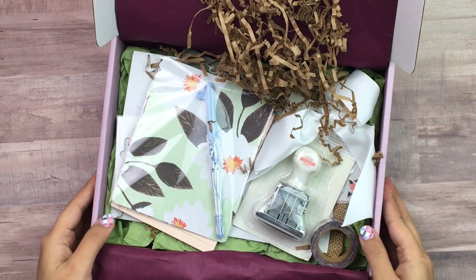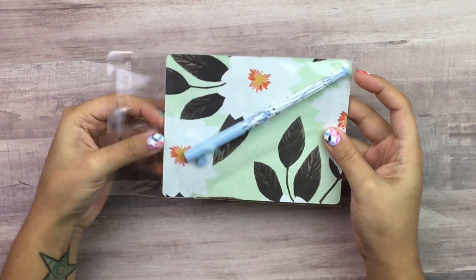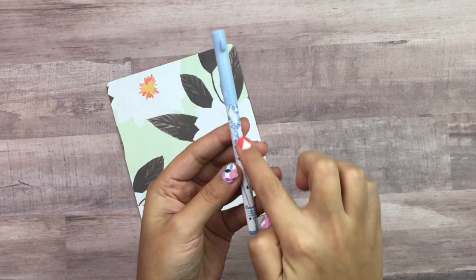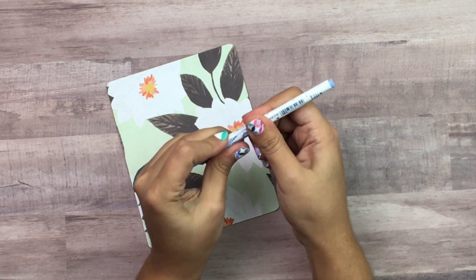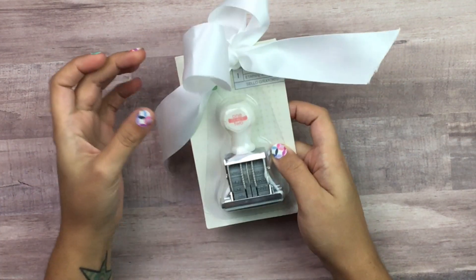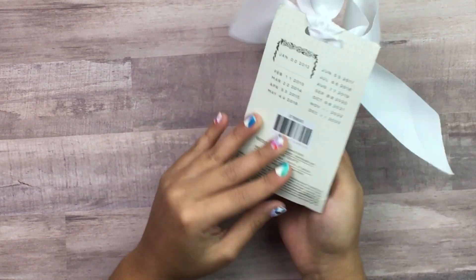There's always pretty crinkly stuff inside. Let me move the box out of the way and show you the items. The first thing I grabbed is this pen — she always includes a pen, and it comes with this pretty paper. The pen has a really pretty design, it looks like trees or flowers. I love her pens; they're super fine tip and they usually write in black ink, with a little leaf on the lid.